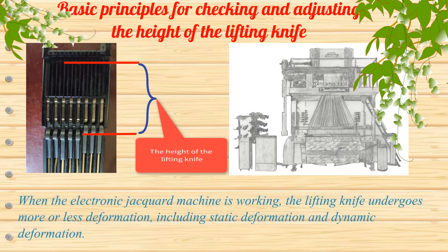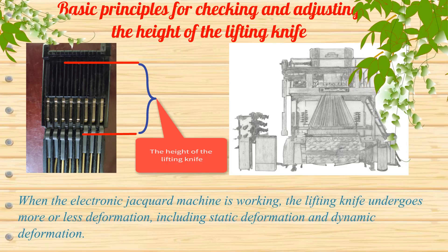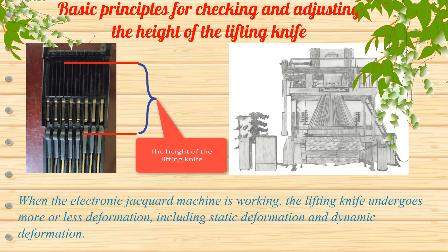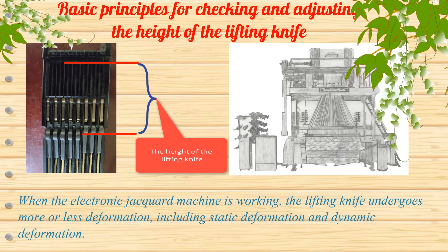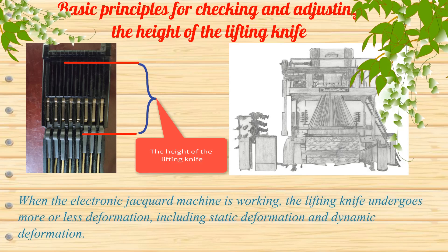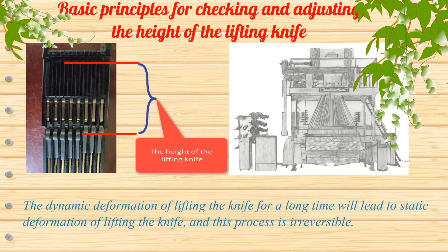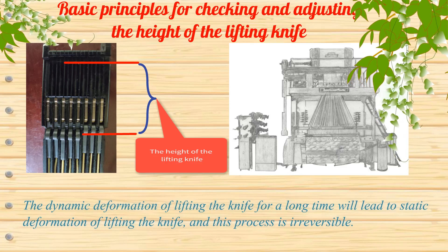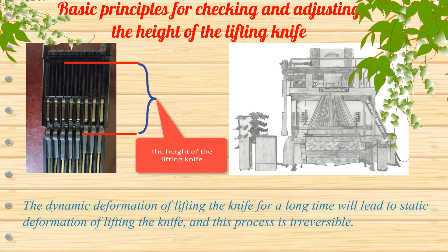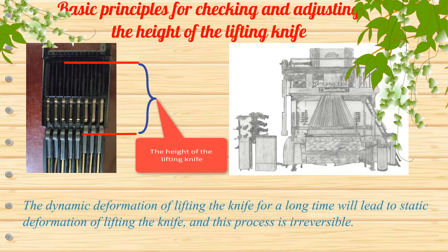When the electronic jacquard machine is working, the lifting knife undergoes more or less deformation, including static deformation and dynamic deformation. The dynamic deformation of lifting the knife over a long time will lead to static deformation, and this process is irreversible.